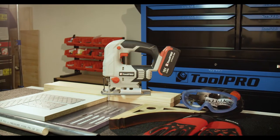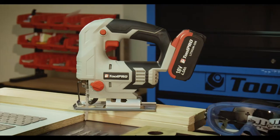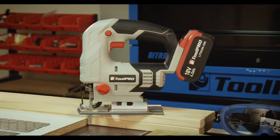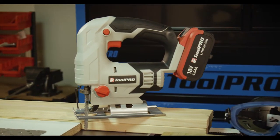A jigsaw is one of the most versatile saws in your tool collection, capable of long straight cuts down to the tightest curves. Following this guide will help you get the most out of your jigsaw.